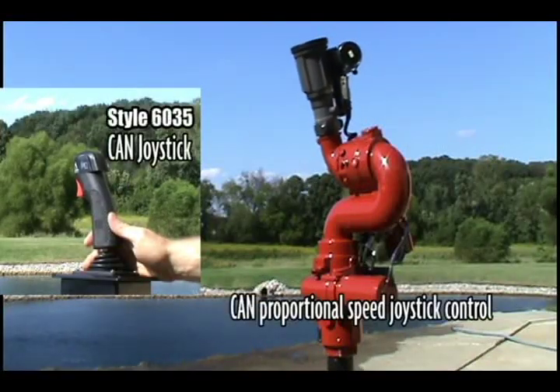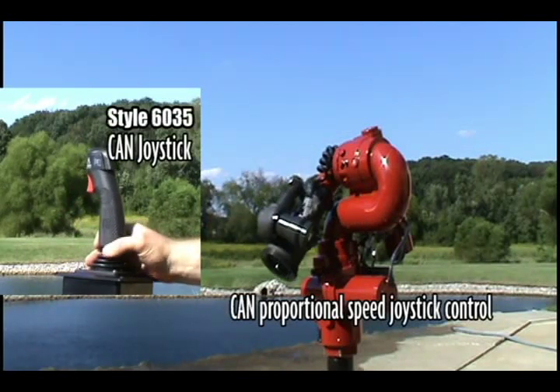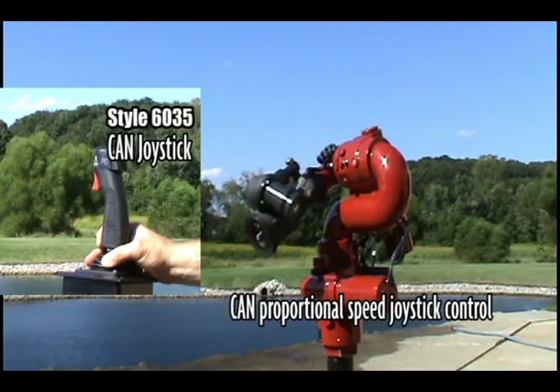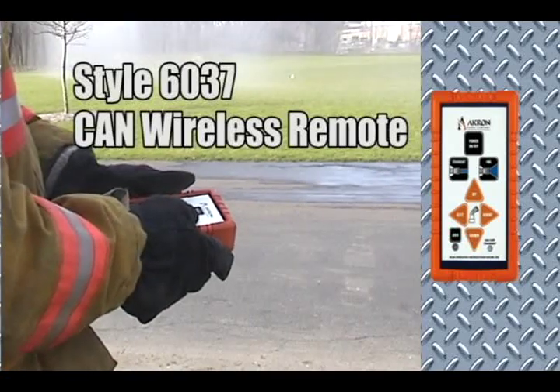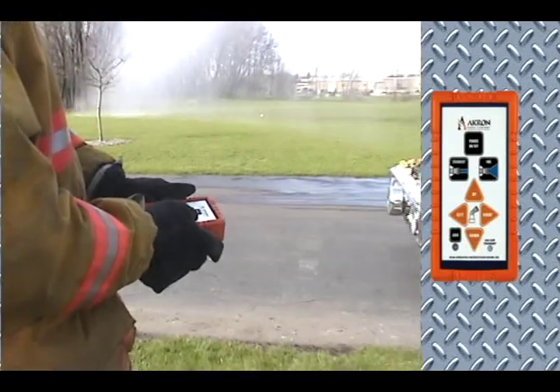The standard CAN joystick provides proportional control of the monitor's high speed motors to provide pinpoint stream positioning accuracy. The 3462 can also be outfitted with an optional wireless control system to allow use with a handheld remote control.